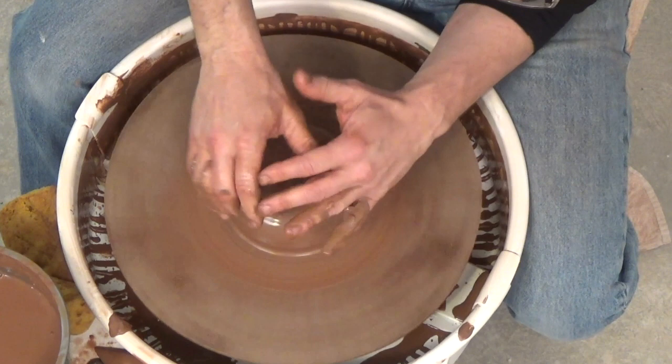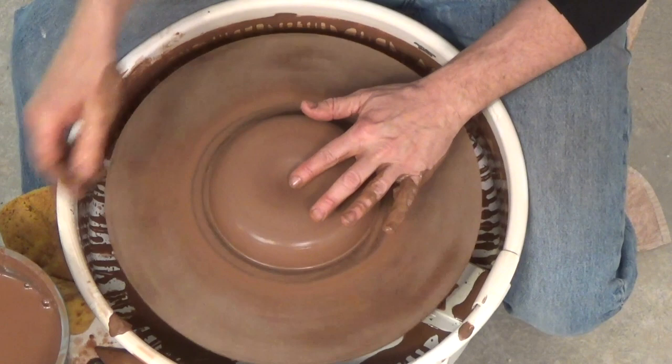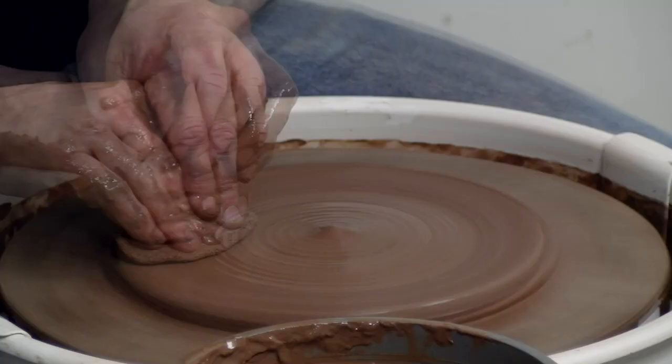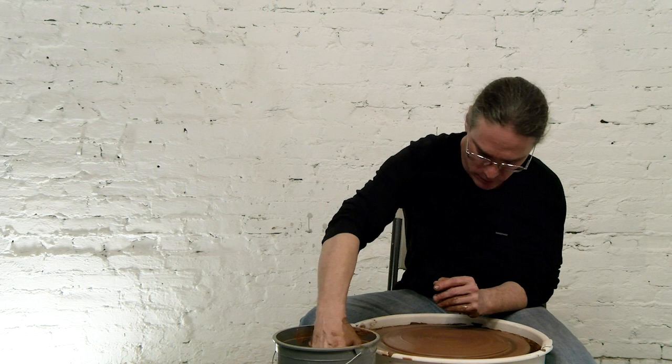Once I get a piece centered that I'm going to make flat — either making a plate or a slab like this — I really cross my thumbs over and flatten it out, which makes a nice little divot in the middle of the clay. Then I use my fist and my pinky knuckle to open this slab up, leaning back. It's like making one giant pot bottom. You have to go over it several times. I'll do a thrown foot for the plate.